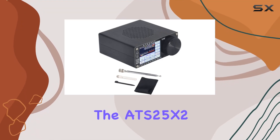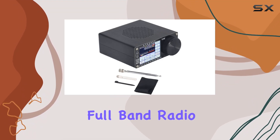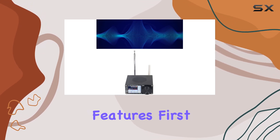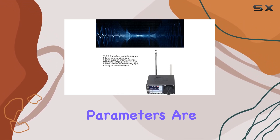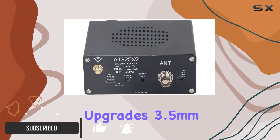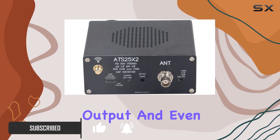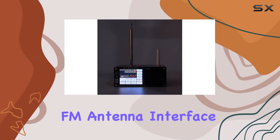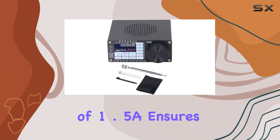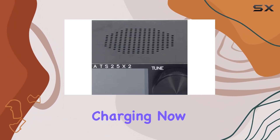Today we're diving into the ATS25X2 full band radio receiver, and this device is packed with features. The technical parameters are impressive, supporting a Type-C interface for upgrades, a 3.5mm stereo audio output, and a 3.5mm audio FM antenna interface. The maximum charging current of 1.5A ensures quick and efficient charging.